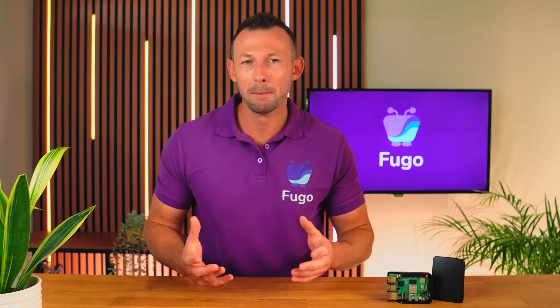Hey there, I'm Chris from Fugo and this is the Raspberry Pi 5, the latest Raspberry Pi model to hit the scene. Today I'm going to be unboxing it and setting it up to be used for digital signage with Fugo.